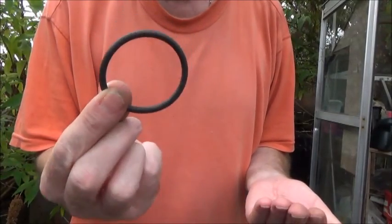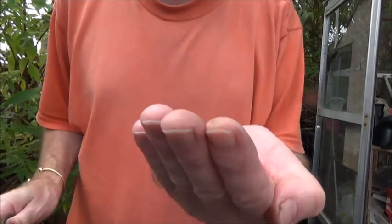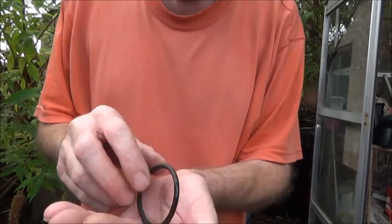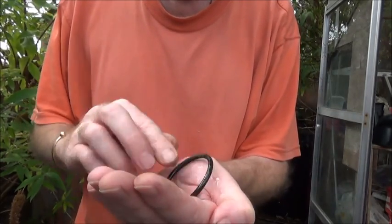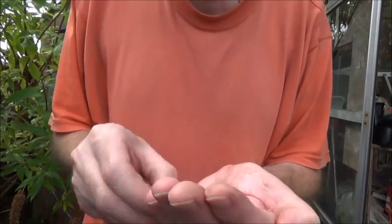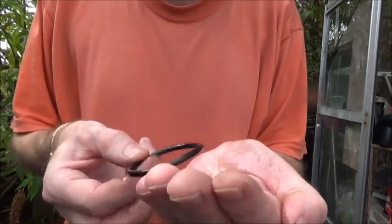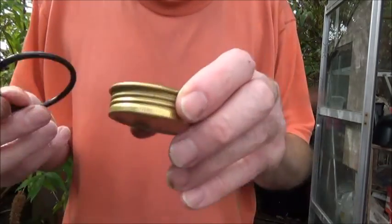I've taken the o-ring out of the lid and given the inside a clean. Get a bit of olive oil in your hand and just coat the ring with the olive oil — give it a good coating — and once you've done that, pop it back into the lid.